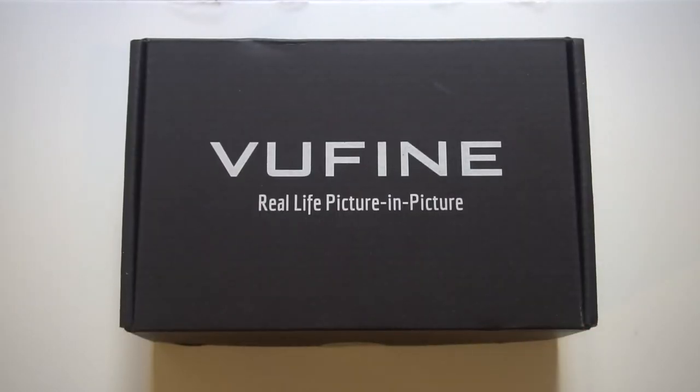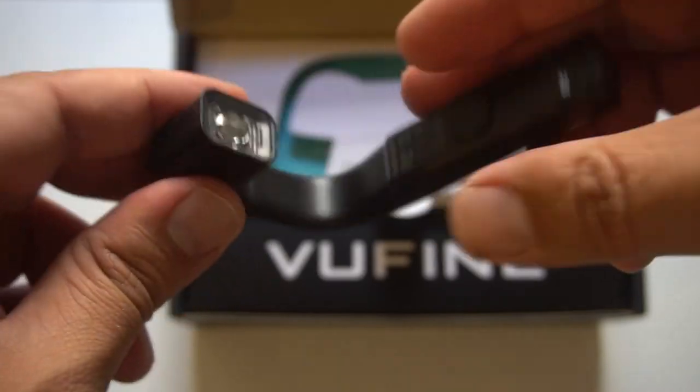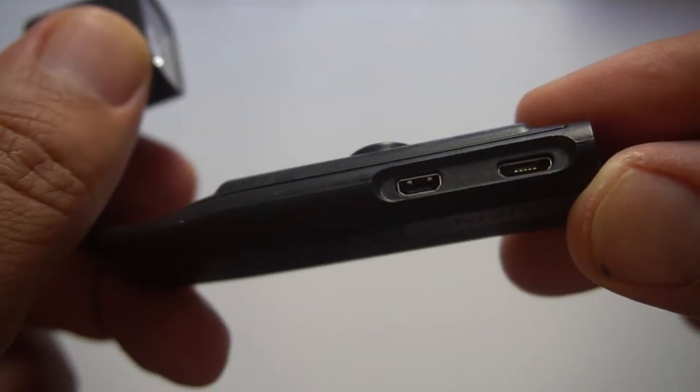Here is the ViewFind Picture-in-Picture Wearable Display. Let's unbox it. It's sleek, light, and well-made. You get your two inputs here — HDMI and USB — and one power button. Couldn't be easier.